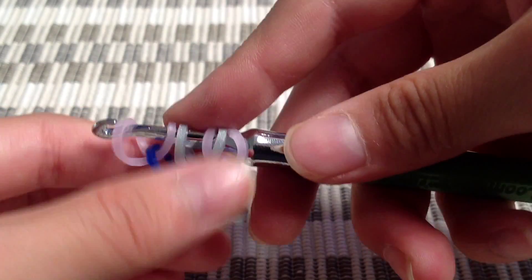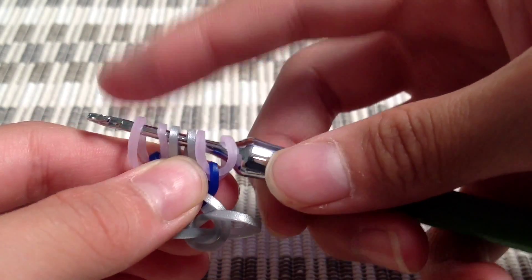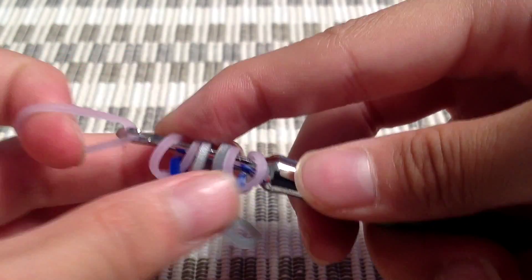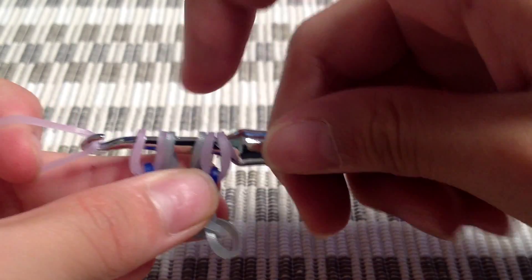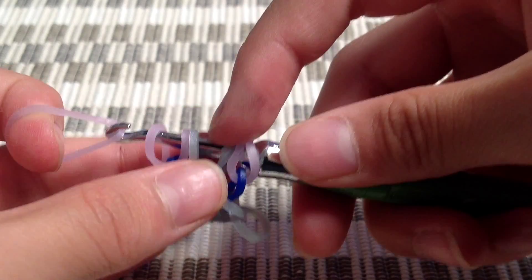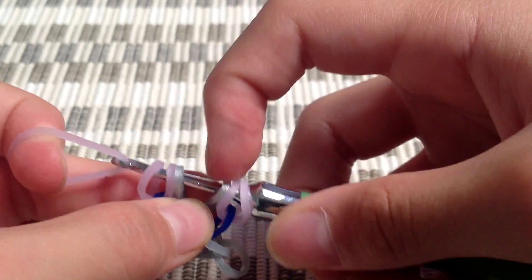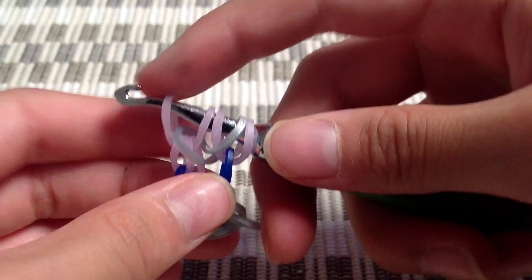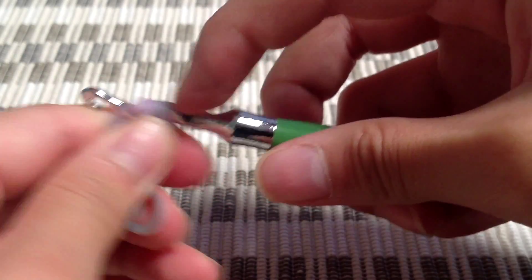It may look a bit weird at first, but when you continue the hooking process it will be completely fine. Now I'm going to grab another purple band. Your cap band should be split up so that one side is on the left and one is on the right. I'm going to grab the first three loops just like that, and now you're going to flip it around.